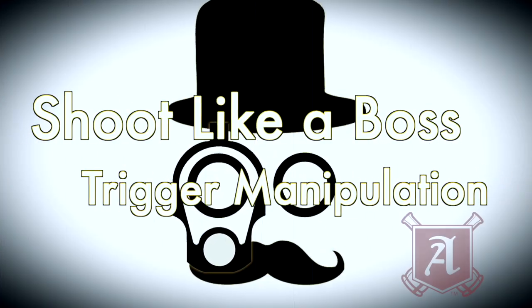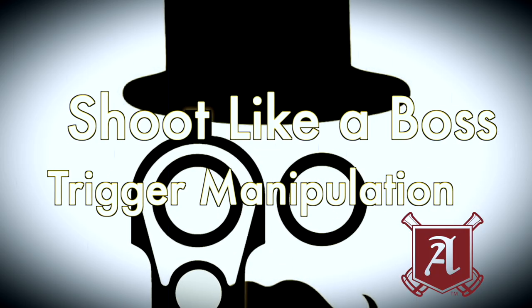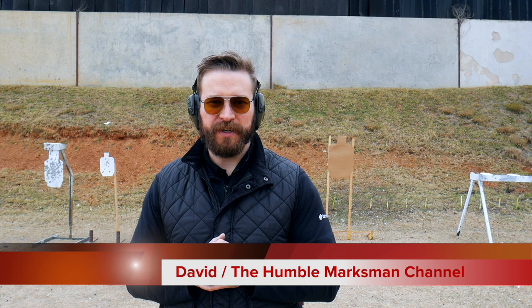Today we're going to be talking about pulling triggers — specifically the three ways you can pull a trigger on a pistol in a practical shooting context. Welcome back to the Armory Life. I'm David from the Humble Marksman channel here on YouTube. Today we're going to be talking about trigger manipulations: the three fundamentals with which you can address your trigger and the applications in which they make sense.